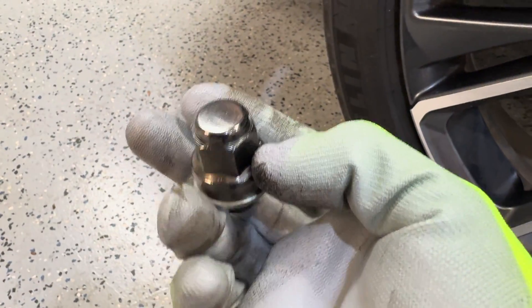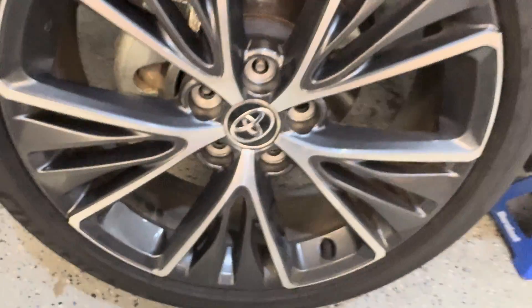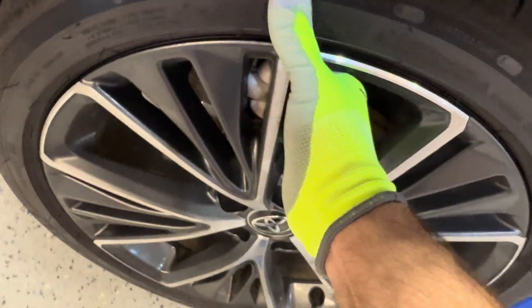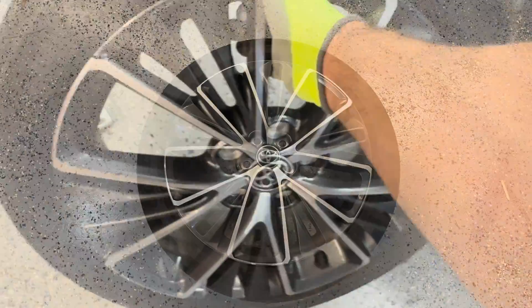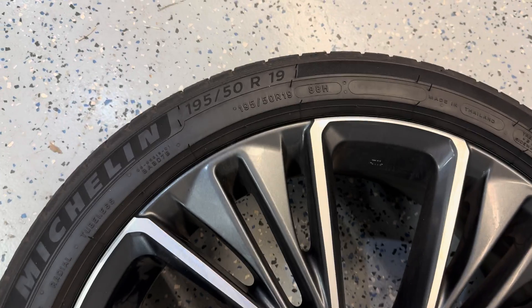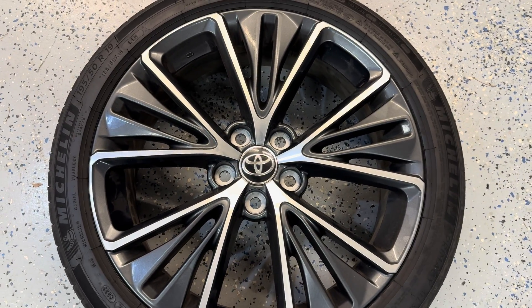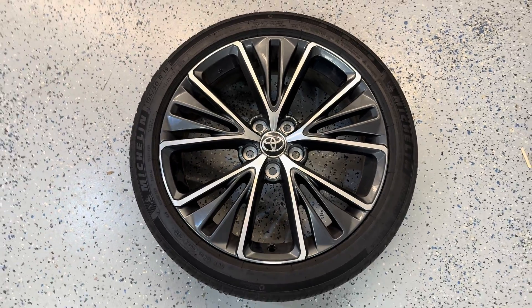The first thing I did is use a 21 millimeter socket to loosen the lug nuts on the front wheel. Now we're going to pull this aluminum wheel off and see how much it weighs. A quick bathroom scale measurement says that this 19 by 6.5 wheel with a 195-50R19 Michelin all-season tire weighs in at around 47 pounds, which is pretty reasonable for this size.